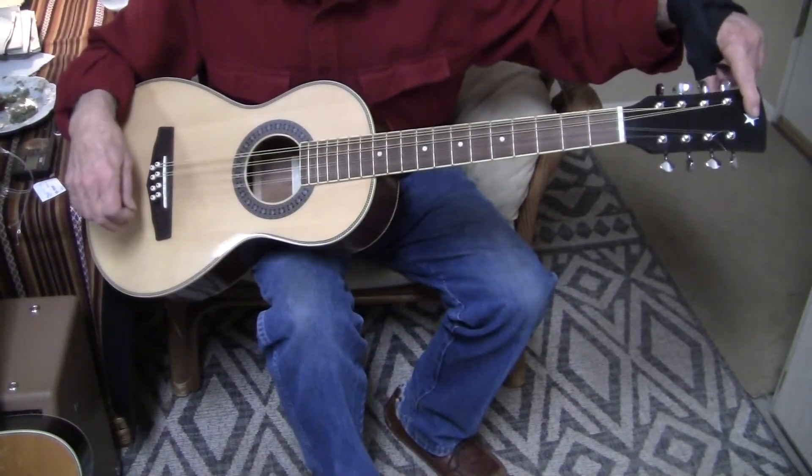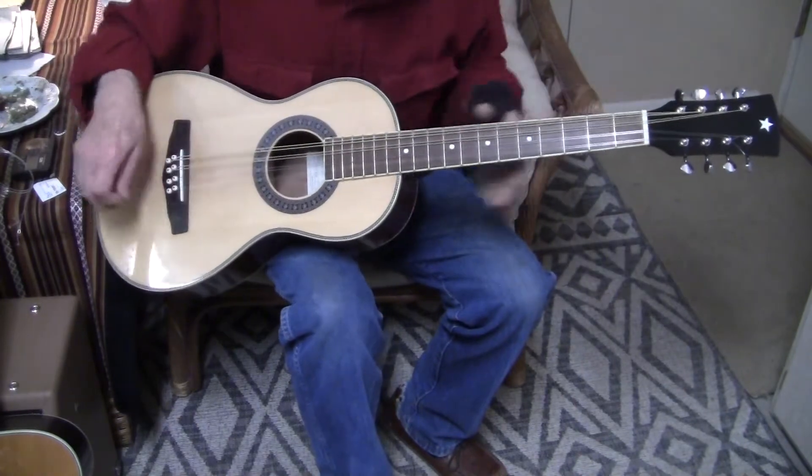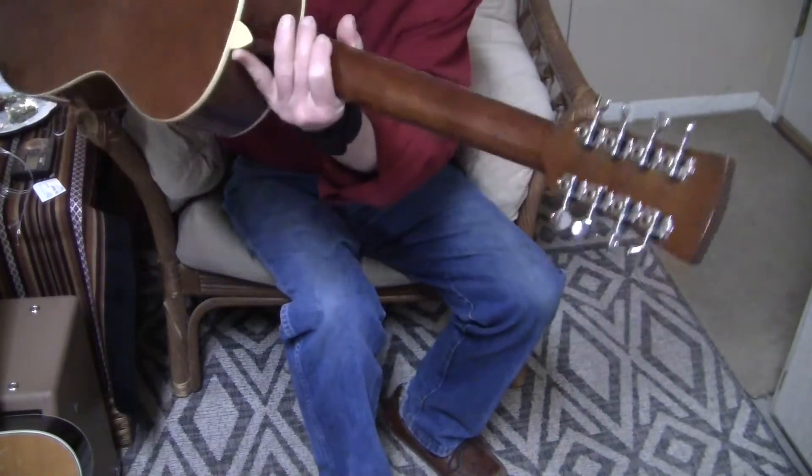The star is just a little sticker. The tuners are nice — they work well.